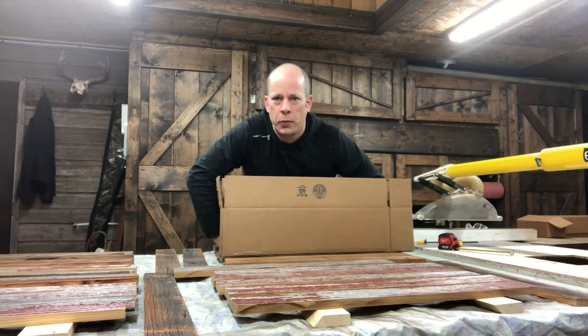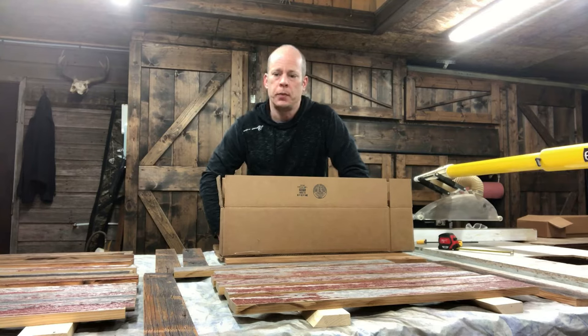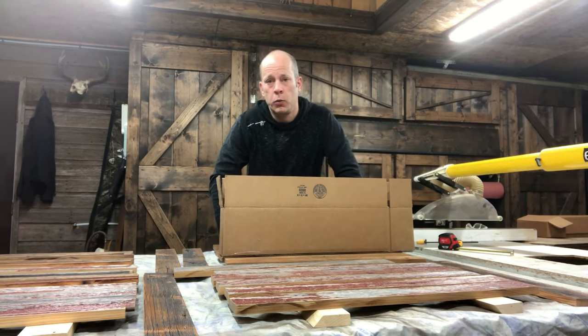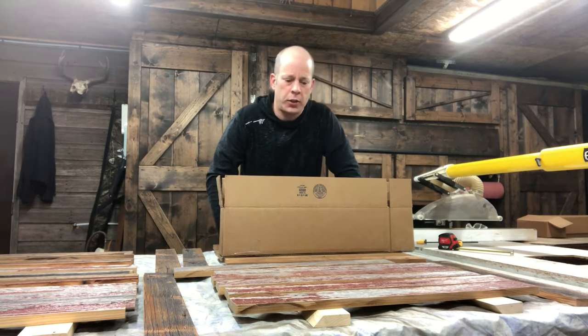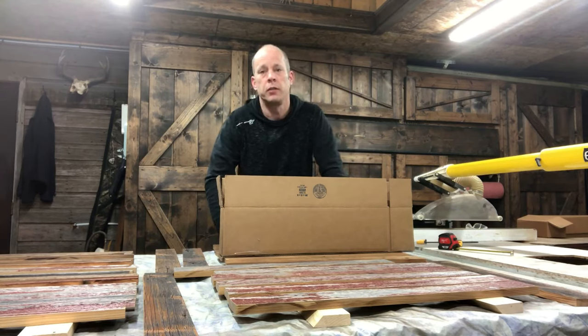If you want to learn a little bit more about how we turn this old wood into feature wall material, and more specifically how we seal this barnwood, check out this video and it'll give you a little more in depth. Thanks for watching — I hope this cardboard hack helps out. See you next time.